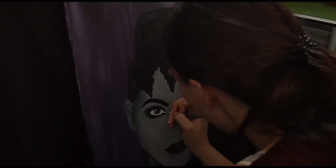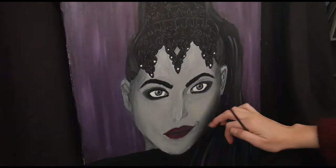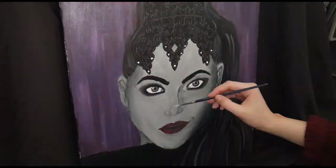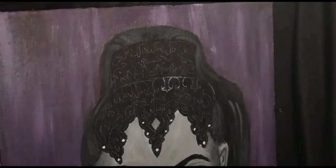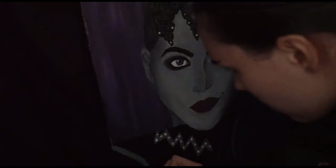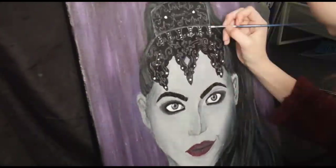Here just adding all the details into the eyes and hair. And then later on I just used my white gel pen to add in all the highlights and the details on her dress and on her headpiece. I also used it to add some more highlights onto the face as well, like in the eyes.